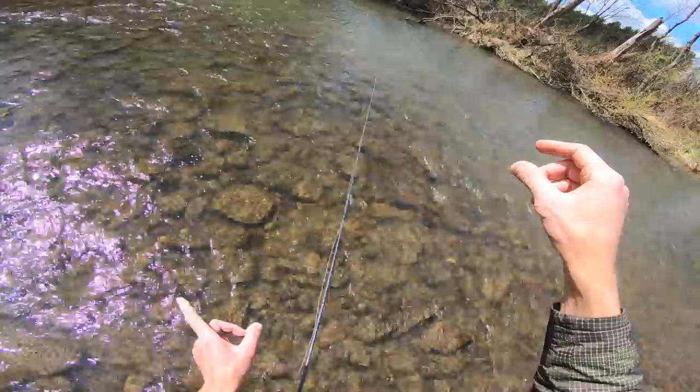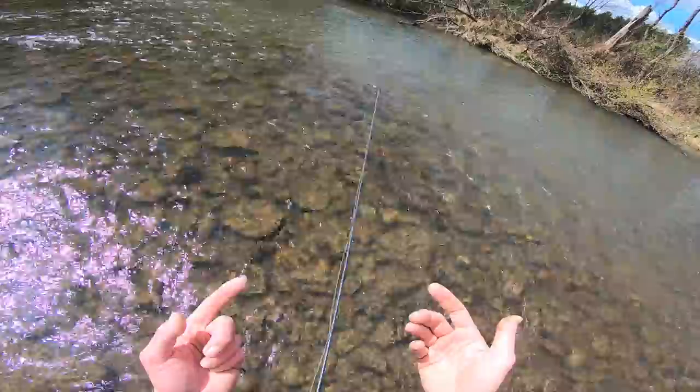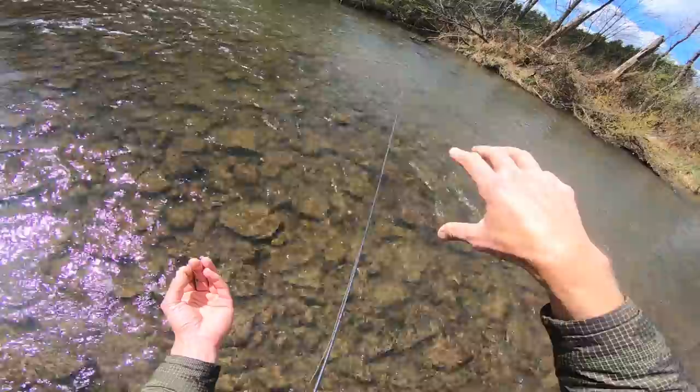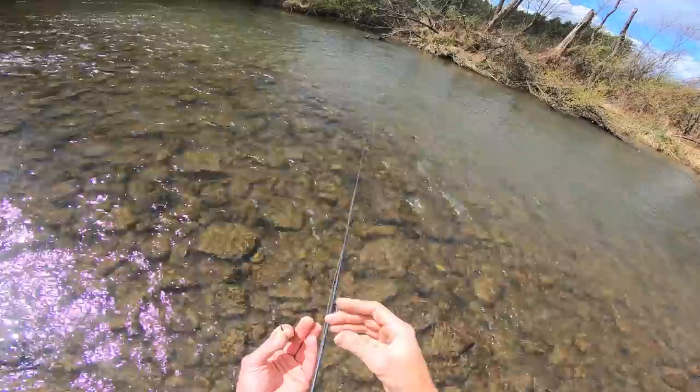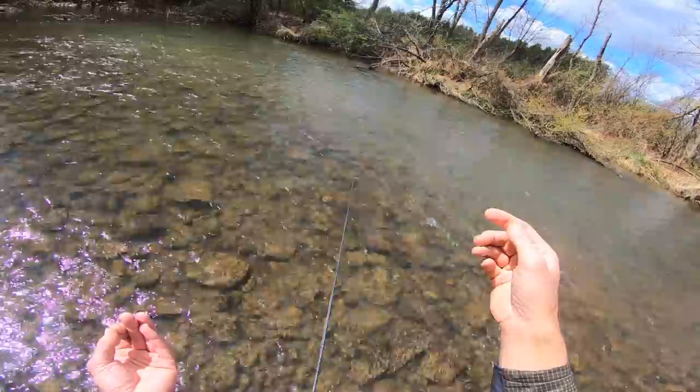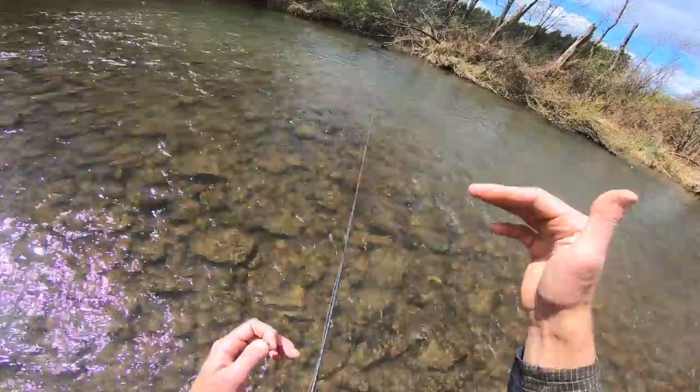On my point fly is a cased caddis with a tungsten bead. The tungsten bead keeps things nice and tight, and the lighter weight fly rides a little higher in the water column. Often I'm fishing one fly these days. The only time I fish two flies — especially when you have the heavier fly on the point — is when fish are actually feeding higher in the water column. If they're not active, a second fly just doubles my chances of getting tangled.